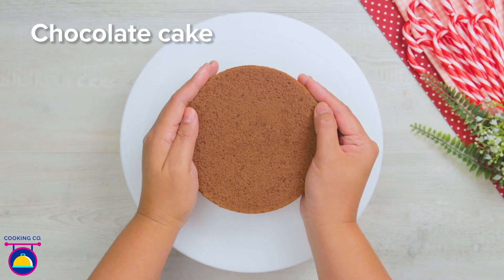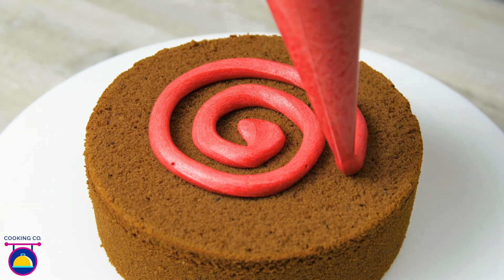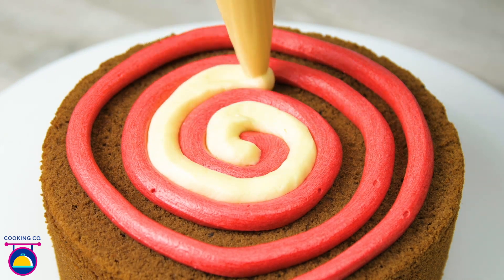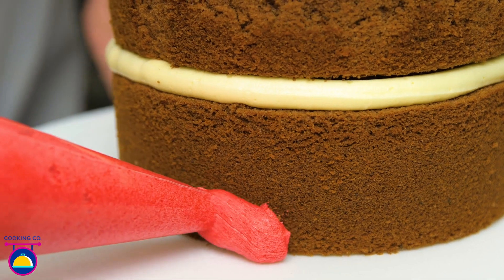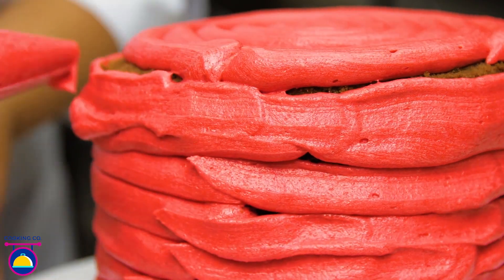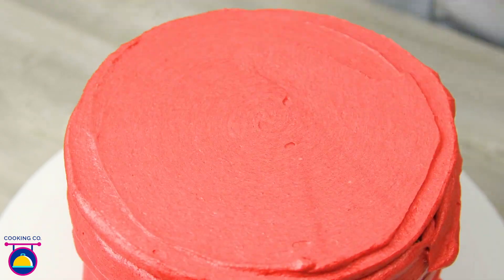Starting with the red, we're going to swirl it on the top of our chocolate cake layer, making a spiral pattern, making sure to leave gaps in between for the white mint flavoured buttercream icing. Now we're going to add the second layer of our cake on top and cover the entire cake in our red buttercream icing, smoothing it over using a spatula all the way around the edge.